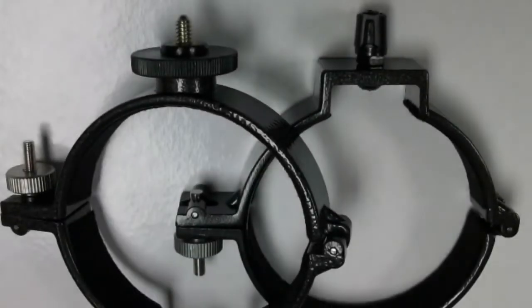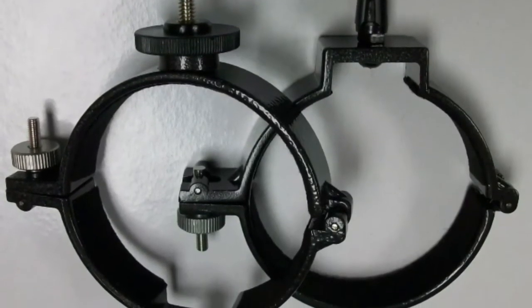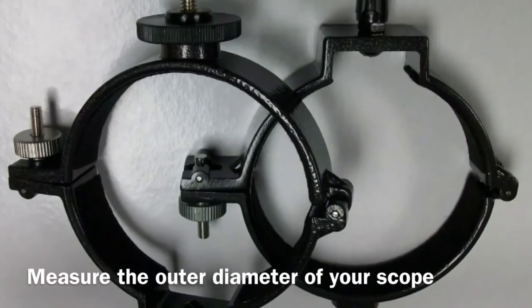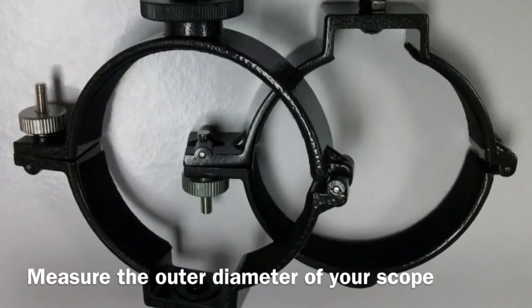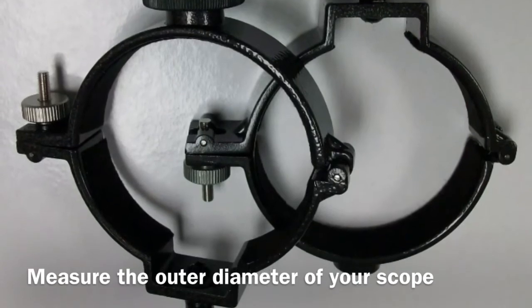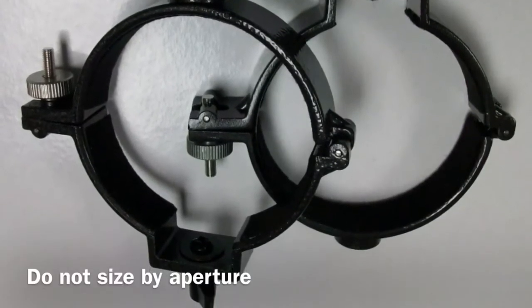A sturdy mounting should be priority number one — it far outweighs the importance of the quality of the telescope itself. Two rings are a good way to accomplish this. Most cheap refractors come with a really small dovetail bar, but by using two rings you can use a longer one and balance your system a whole lot better, especially with a camera attached to it.